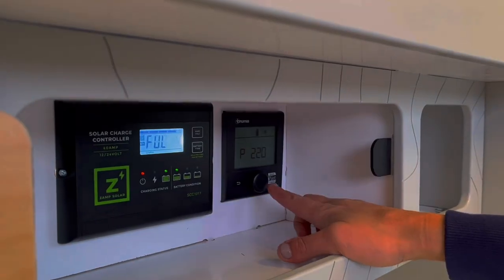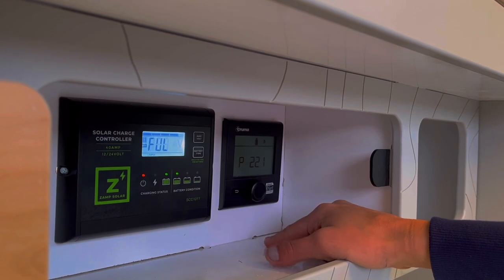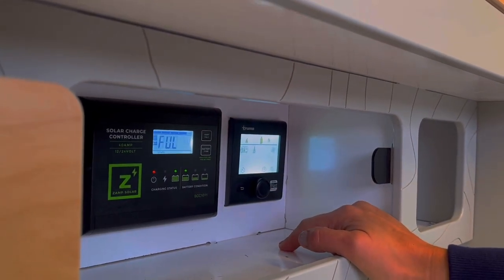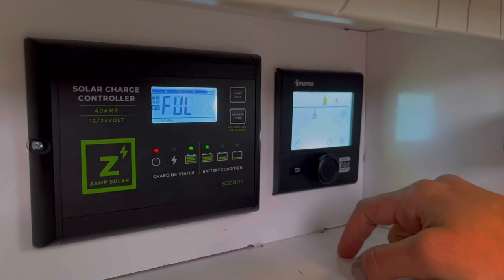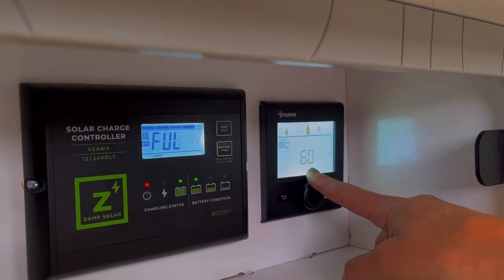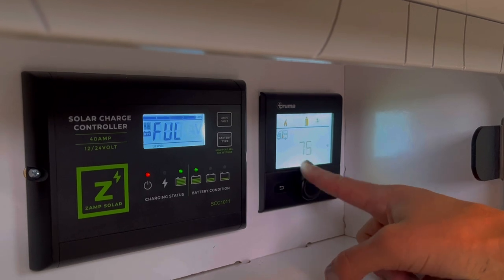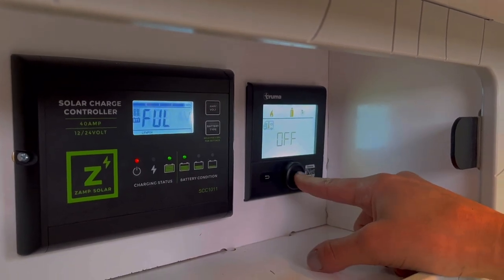We're going to take a closer look at the control panel to show you how to set the interior temperature in the cabin as well as the temperature control for the hot water. This is the main control panel and you'll notice there are really only two primary buttons: a circular dial and a little back arrow. To get started, press in on the circular dial. A little motorhome icon starts blinking — that is to set the temperature for the interior of the trailer. Press again to select it. It was set at 60; turning the dial to the right goes as high as 86 degrees, and back down as low as 40 degrees. One more click to the left and it turns the heat off.